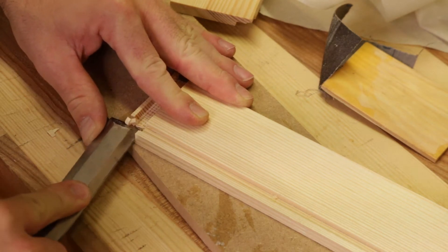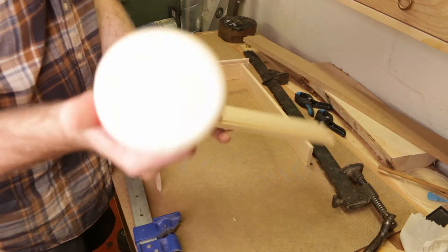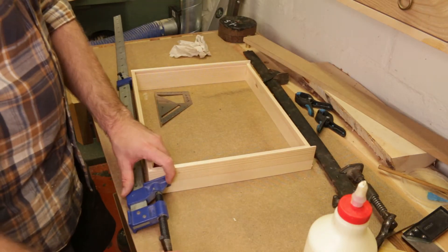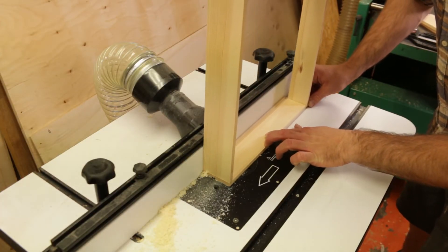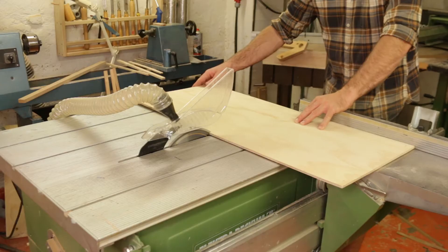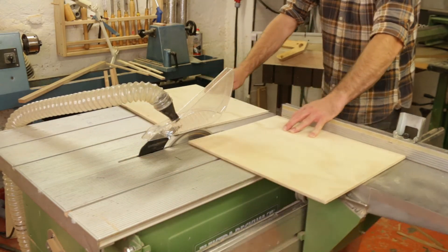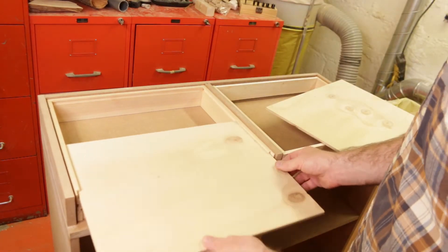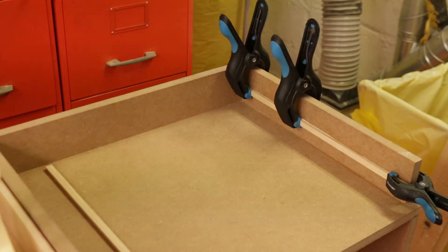After I routed each part, I made some fine adjustments with a chisel. Then I glued it all together, using clamps to hold it. When the glue had dried, I routed out the part for the sliders. I made the bottoms for the drawer boxes with 4mm plywood, and made the drawer sliders out of some scrap wood glued to the sides.